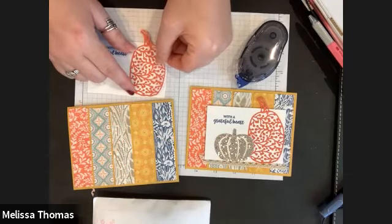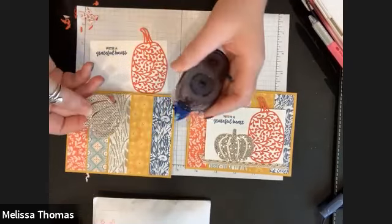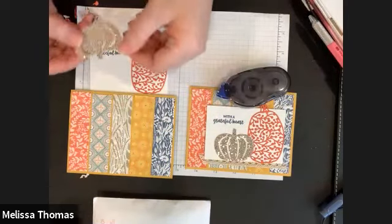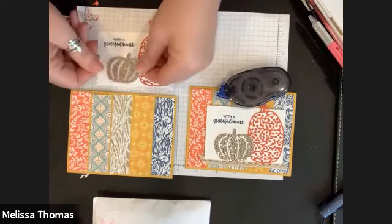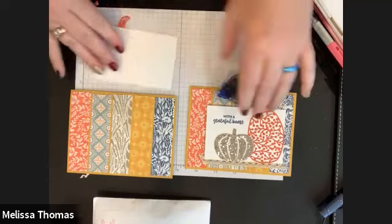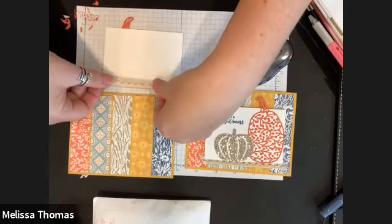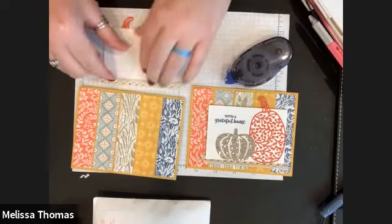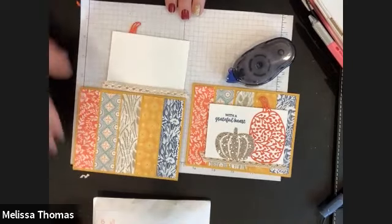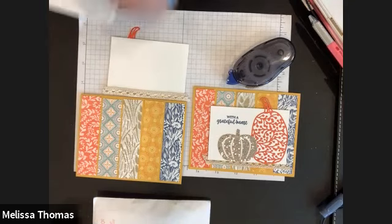This sparkly pumpkin doesn't have any adhesive on the back, so I just put a little adhesive on there and found a good location for it. Then I put a long strip of adhesive here so I could lay down the ribbon and kind of have it hang out beyond the edge.